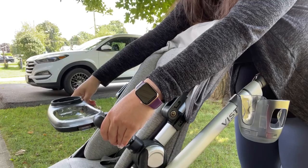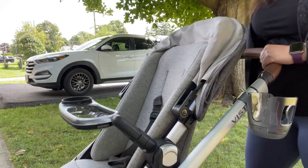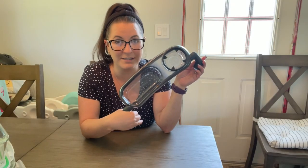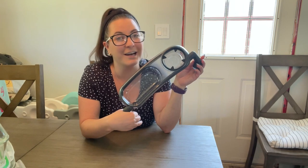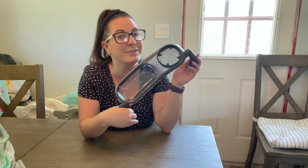It is also super easy to attach — you just unclip the handlebars and clip this in. It is awesome if you have a toddler that is always snacking and you're on the go. I highly recommend getting this snack tray for your UPPAbaby stroller.